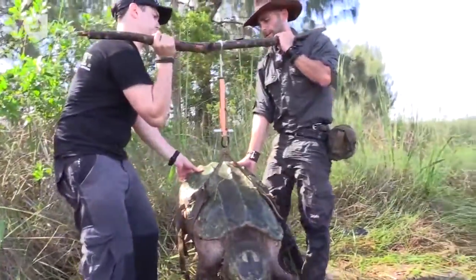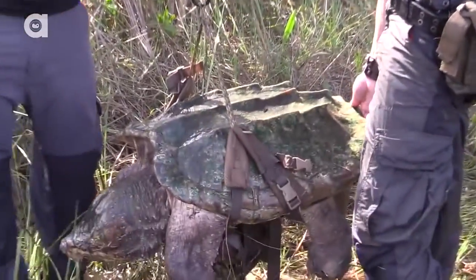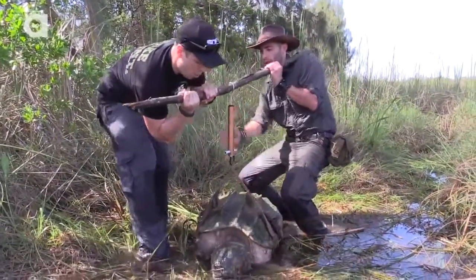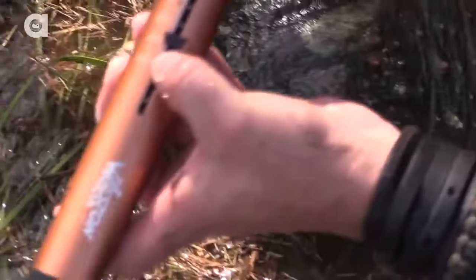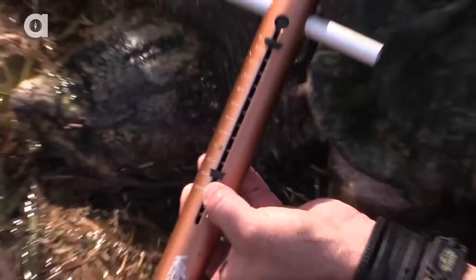Oh my gosh. That is a heavy turtle. Can you guys see the weight? About 85 pounds — 85, 90 pounds. But not slow. What a beast, what a heavy turtle. Just at about 90 pounds for this alligator snapping turtle.